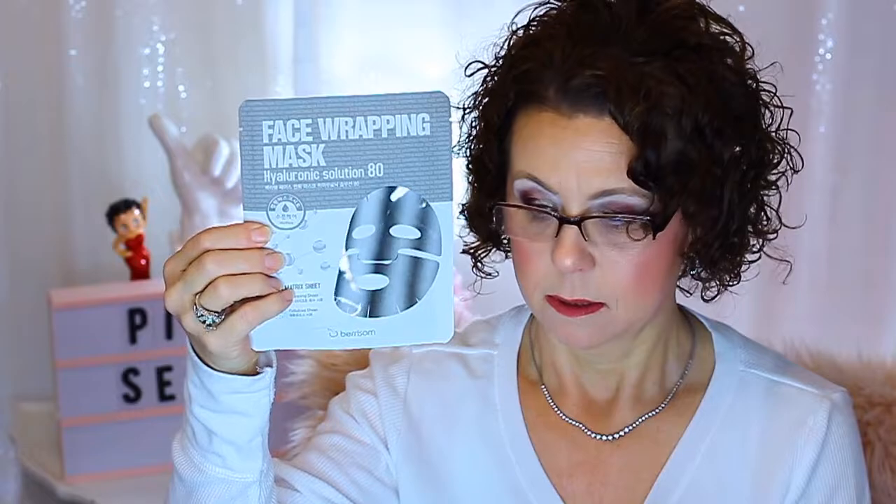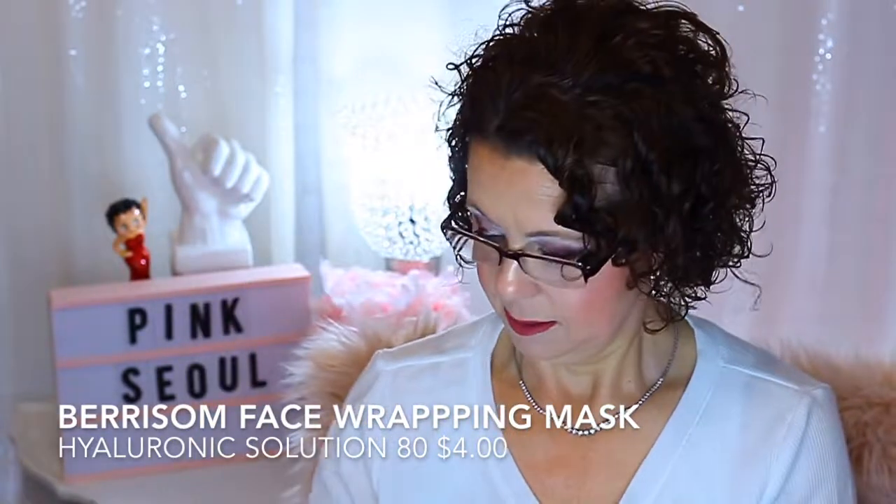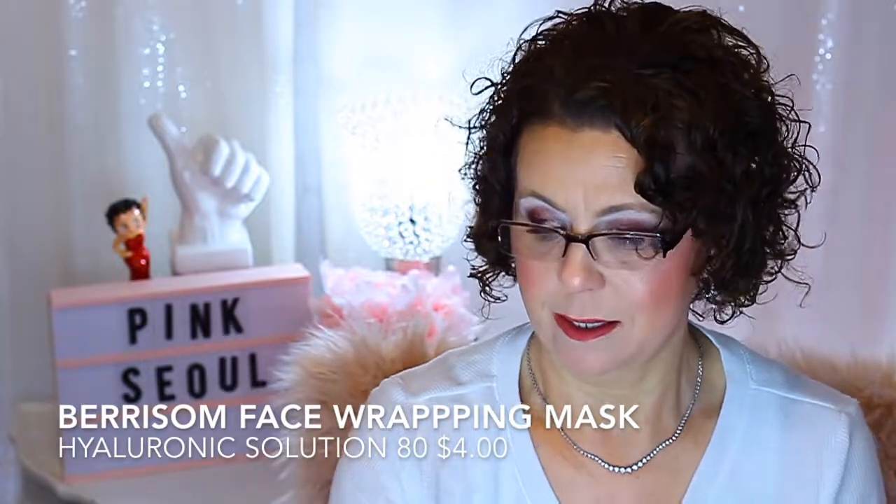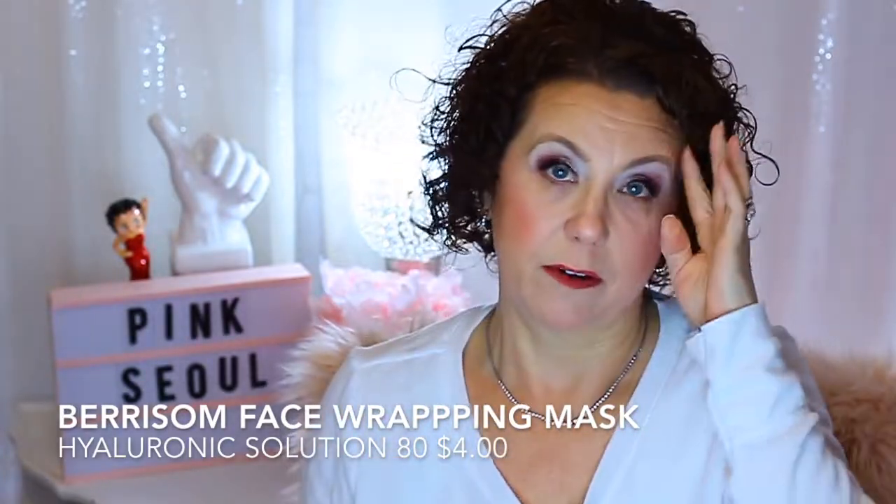And then this one is the face wrapping mask — it's a hyaluronic solution by Barisome, and it's for moisturization. So I have that one to try. That's one thing I like about this box: it includes sheet masks from brands that I've never tried before.